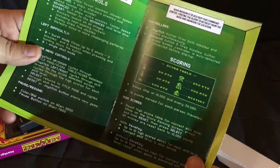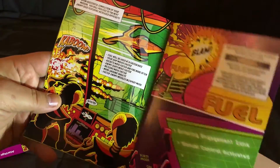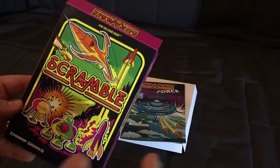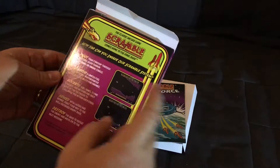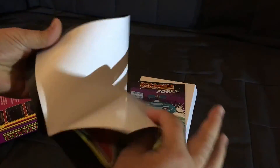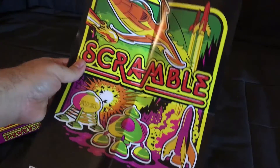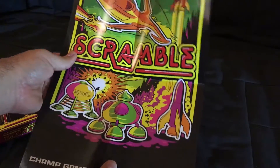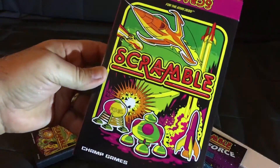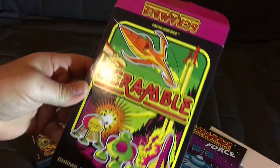The manual goes into controls and scoring, gives you even more backstory, and it's just so nicely done. The original release of Scramble from Atari Age also came with a cool fold-out poster — a lot of games in the 80s used to come with similar things, and it's nice that the guys from Atari Age included something like this. The guys at Atari Age and developers Champ Games have done a fantastic job with this game.